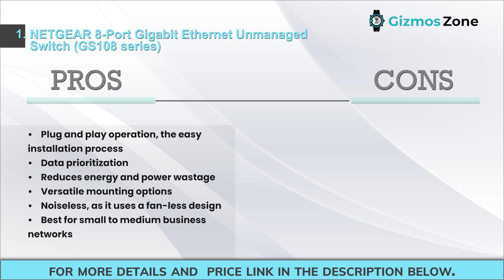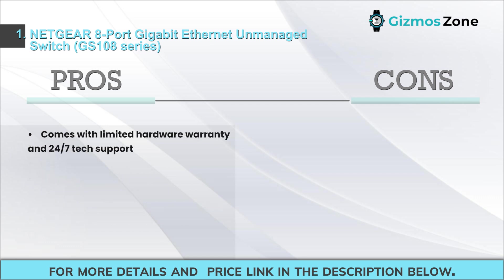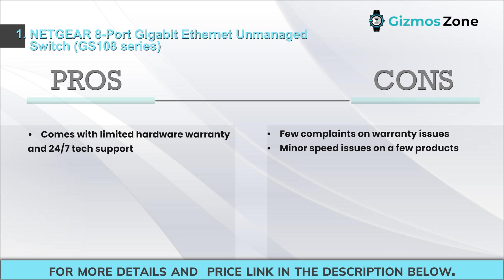Additional pros: versatile mounting options, noiseless fanless design, best for small to medium business networks, comes with limited hardware warranty and 24/7 tech support. Cons: few complaints on warranty issues and minor speed issues on a few products.